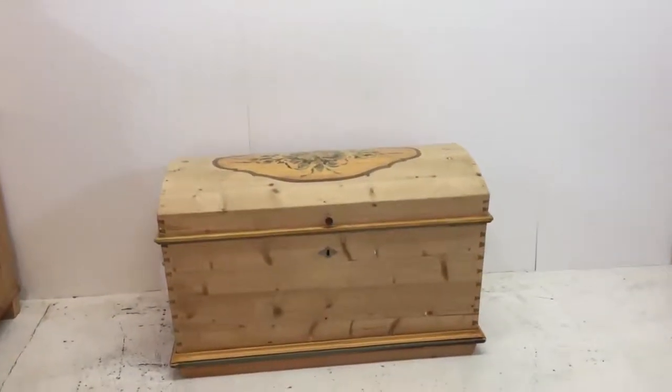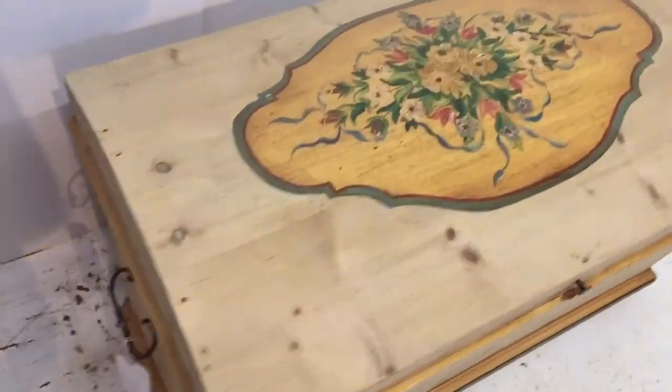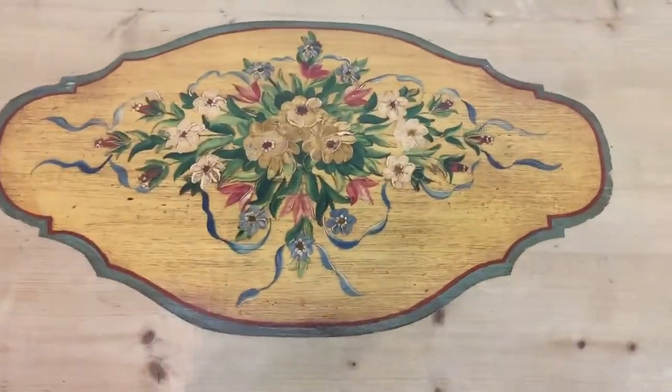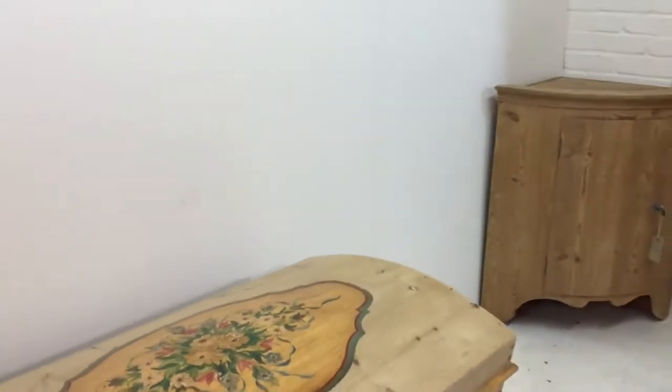Here's a lovely old dome top box, quite a large one. It's been stripped but the painted floral design on the top has been left and the rest has been stripped.